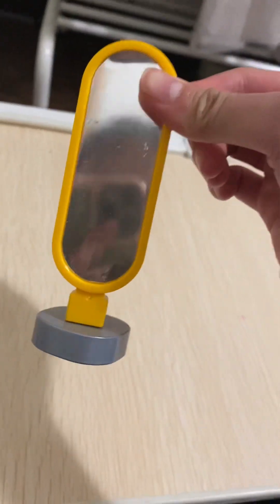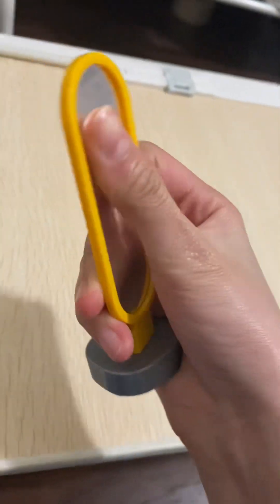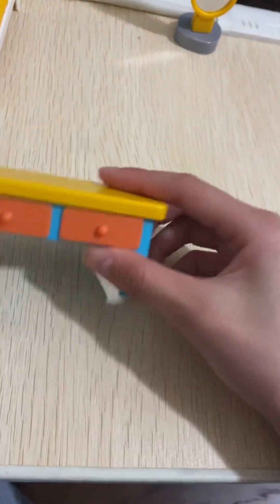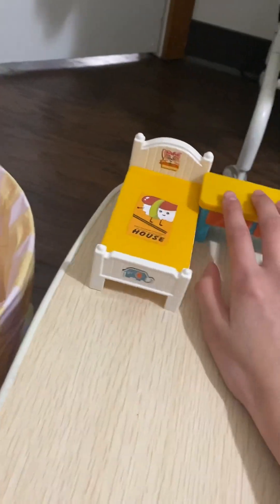Help me make a house for my dolls — we'll need this big table. Oh yeah, feels nice. We have this bed. And then we have this mirror. It's pretty cool. We have this table, it can go right here.